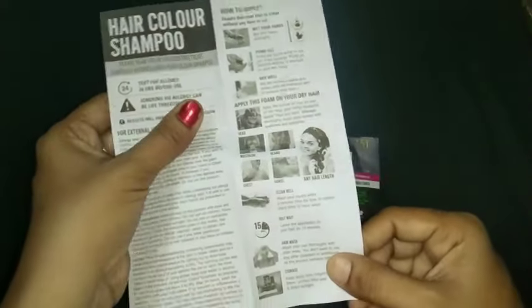Now take a spoon and mix the paste thoroughly so that you can see a fine paste-like structure. Mix it thoroughly so that you get a paste that can be applied very easily to your hair.